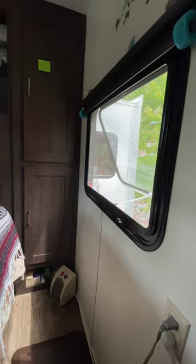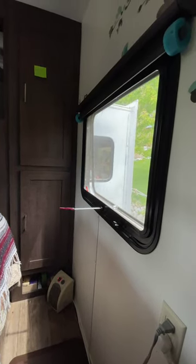Are you tired of your window shades clanking in your RV when the windows open? Or maybe the wind gusts are taking your emergency exit window and slamming it shut. Well, here's two solutions for you.